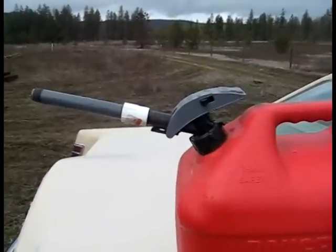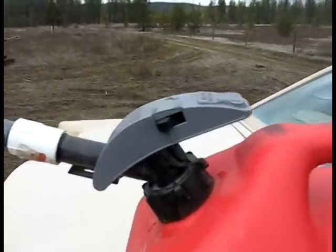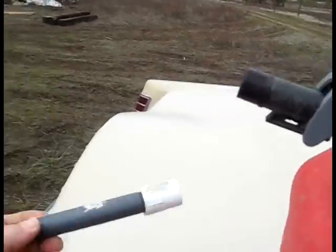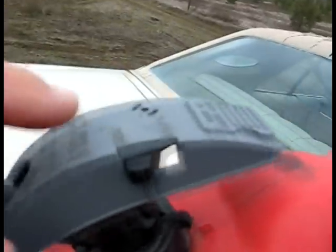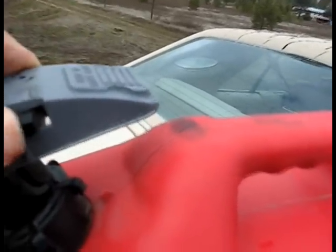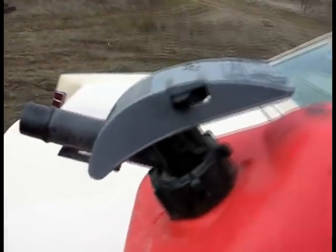This has got to be about the most ridiculous thing I've seen in a long time. This is a new — I'm assuming OSHA approved — we just put an extension on it so it actually goes somewhere. But this says 'stop and pour' and you got a little lever. The whole idea is to try to dummy-proof a gas can.